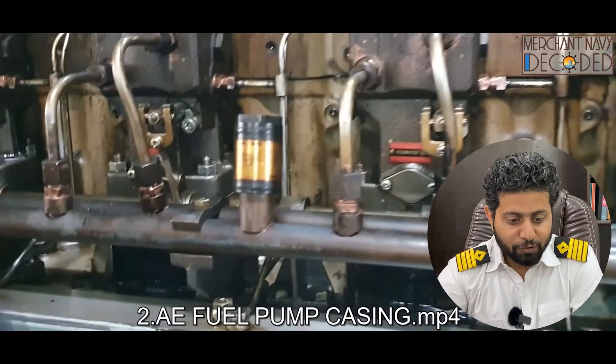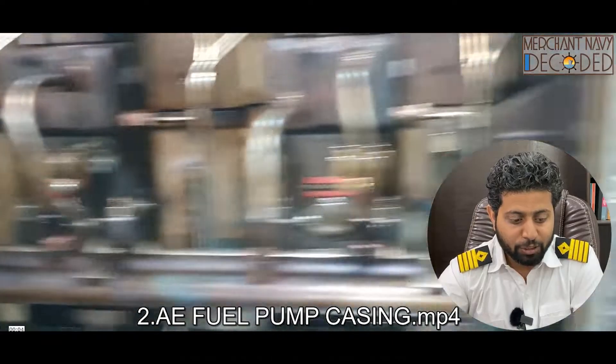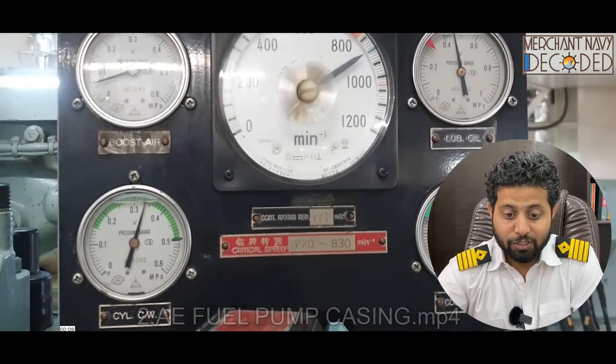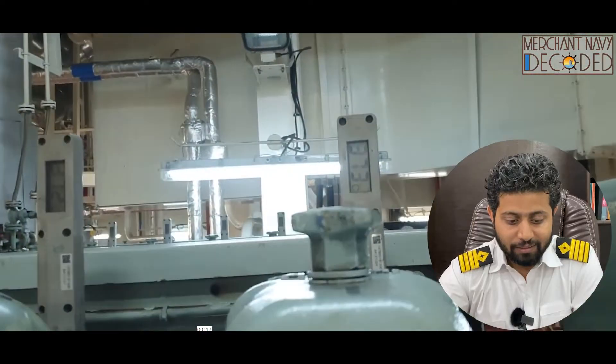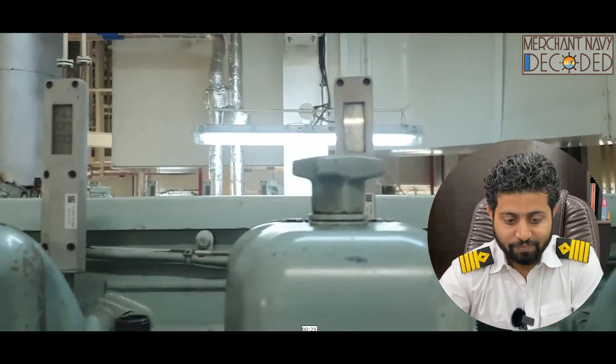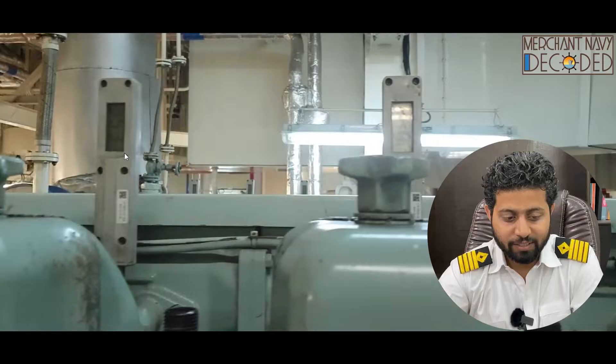This is the generator fuel pump casing — I've brought you here to check the fuel pump timings. The generator is running. You can see the exhaust temperature on a digital thermometer fitted here.